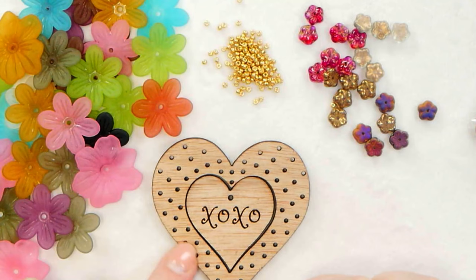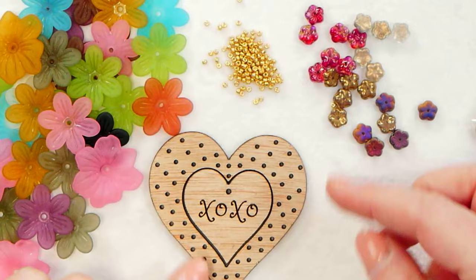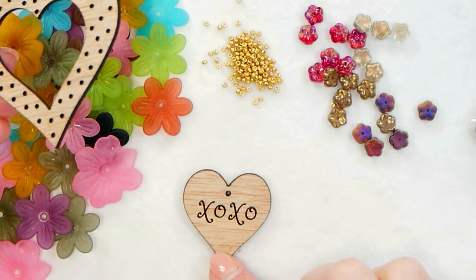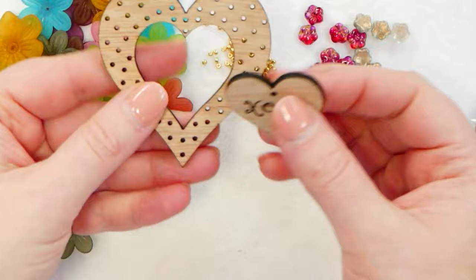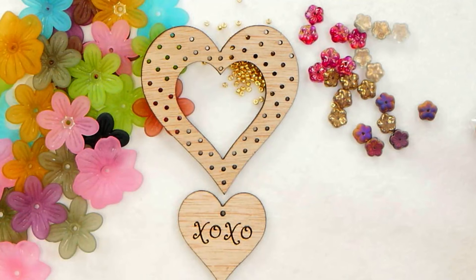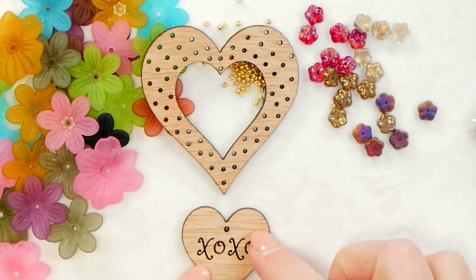And then I also have my heart wreath form. I'm calling it a wreath, but it's really just a form that has holes in it so that you can bead in and out of it, kind of using it like a base for embroidery. You'll notice it has this adorable little charm in the center. The heart comes with this charm that you can just take out, and then if you want to, you can hang it at the bottom of your wreath for a design that cascades down. You can hang it in your window, hang it on a door knob, use it as a decoration like that. I'm going to put this aside for now because I don't need it for the beading portion.